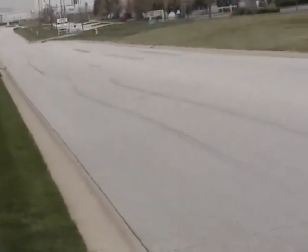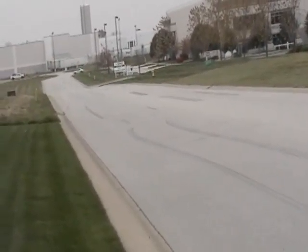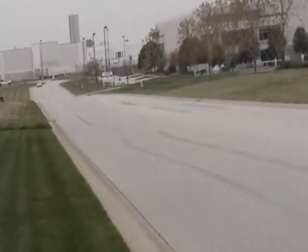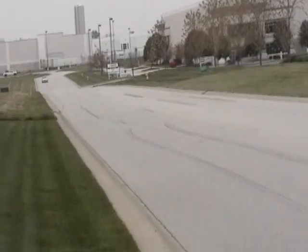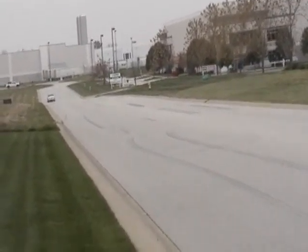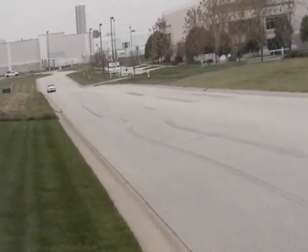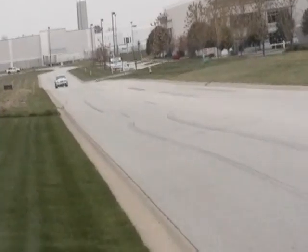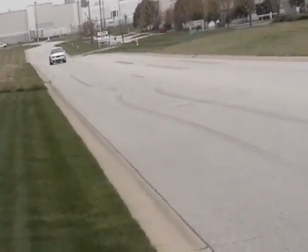Here's some nice tread marks for you, and as you can see, lots more to be left. Silver Cobra with a pulley on the stock heat, full exhaust.